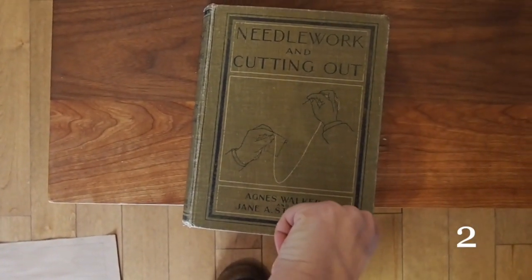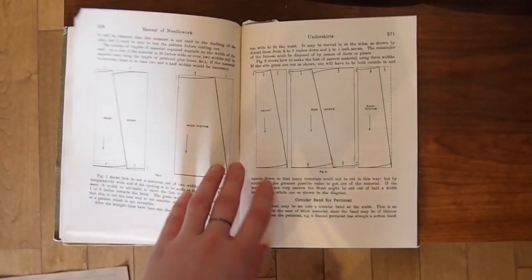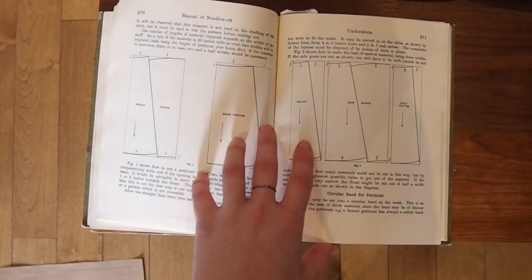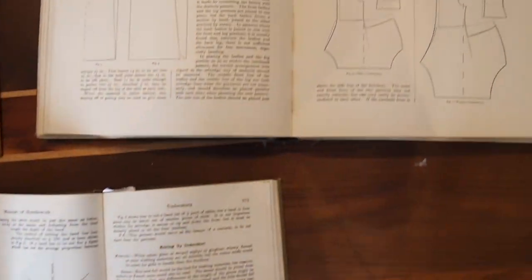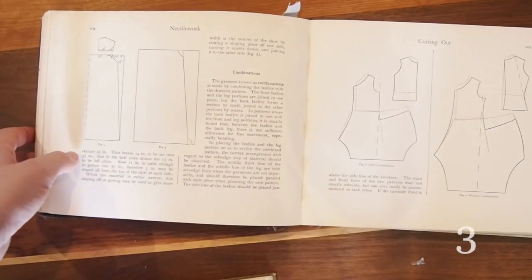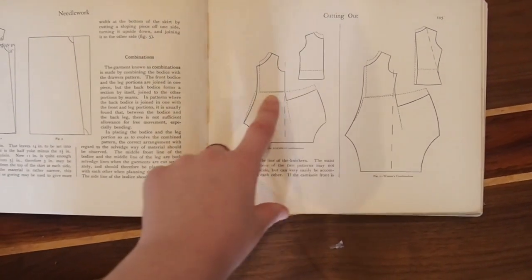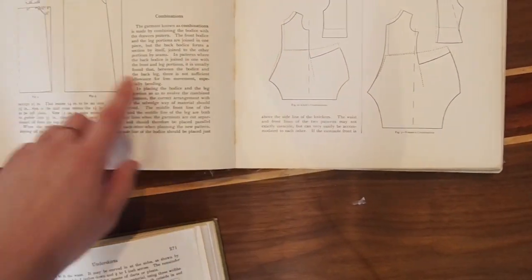In the books I have — one is Needlework and Cutting Out, originally published in 1897 and reprinted in the 1920s — the section on underskirts shows patterns where all the waistbands are curved, and there's even a section showing how to draw a curved waistband to attach to these underskirts. The other book, Needlework and Cutting Out by Jane A. Strachan, shows that even in a combination garment, the waistband is a very curved seam — not straight. The waistband continues to be curved even in the 20s when that book was published.